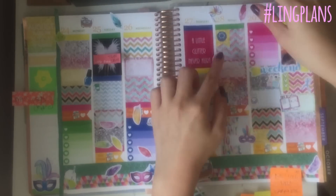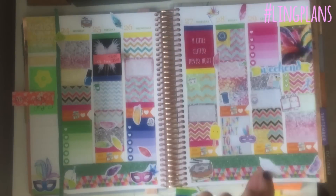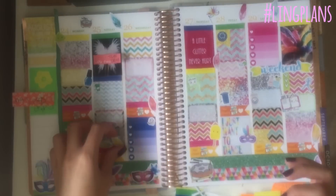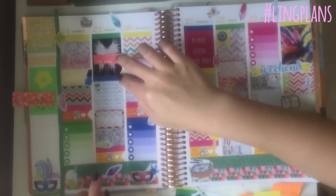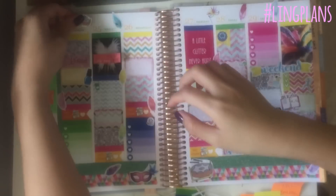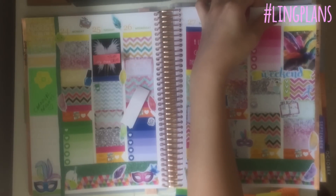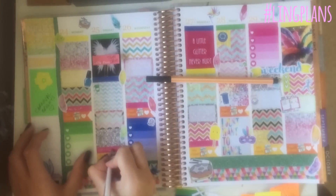I like to place embellishments before I write anything so there's space for them and I'm not going to cover up my writing. It doesn't matter if you go over the edge as long as you remember to trim it off — which I do trim off in a minute. I love these little feathers — they're so cute and I think they really work with the spread because they bring the carnival aspect. I'm just trimming off the excess with my scissors. You don't have to have any fancy scissors — just use whatever's around the house and it's fine.